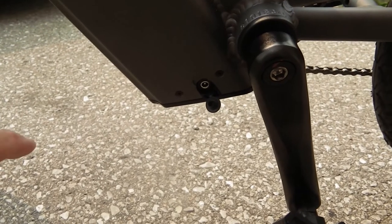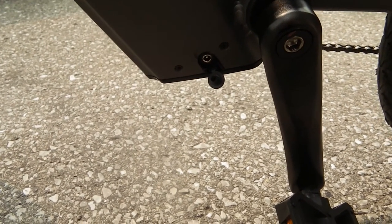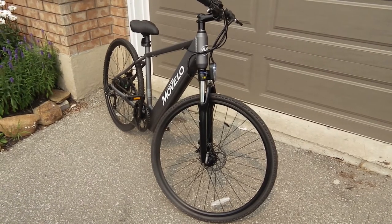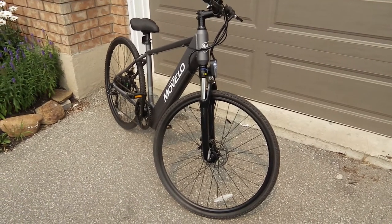It's a 36-volt battery and here's your charging port. Apparently the battery is removable — I haven't tried that yet. I got the Movela electric bicycle at Walmart for $600.